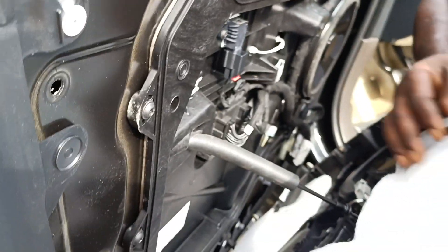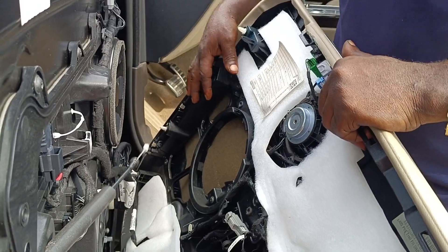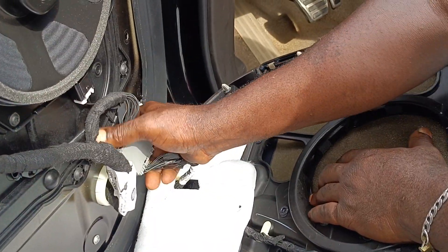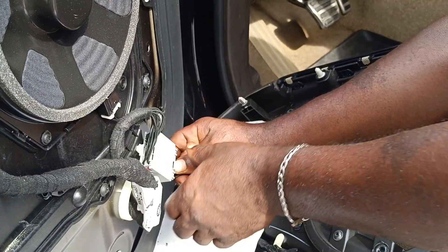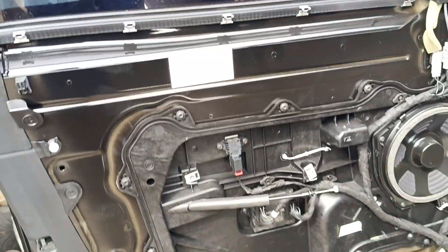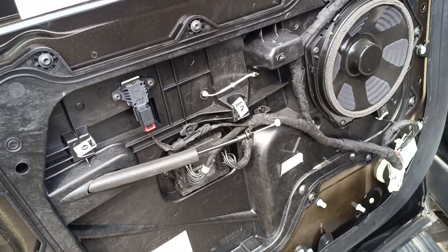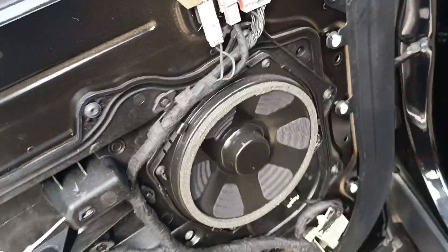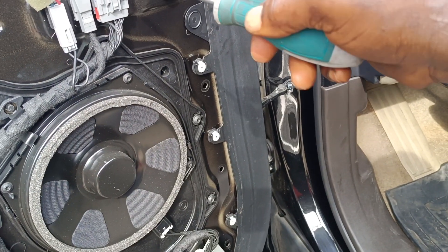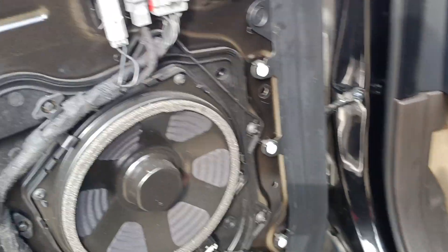After that, you take off the key — the lock. Then we disconnect the connector. So as I said, let me show you the other things. I'm here to remove the engine winder. I need to disconnect all these connectors.